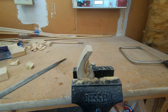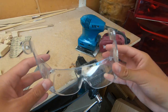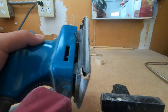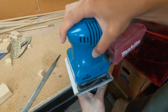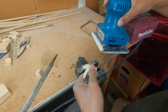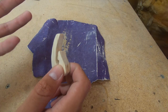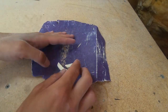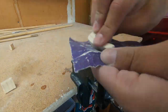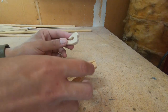Now I'm just gonna use some files and some sandpaper to smooth everything out. We're gonna try to round out the edges and make sure everything looks smooth, so it doesn't look like it was just cut straight from wood. Now I'm gonna use some fine-grit sandpaper and just make sure everything is nice and smooth.